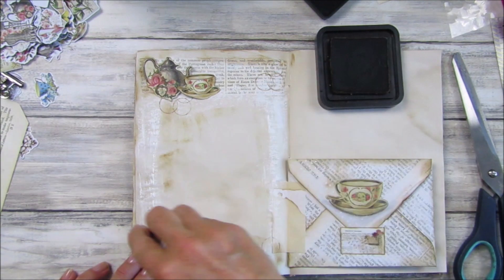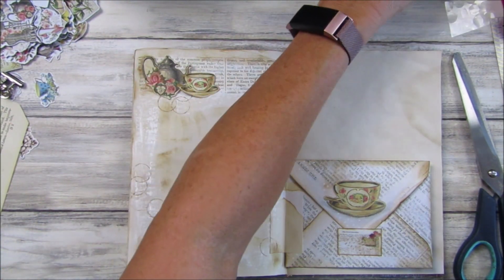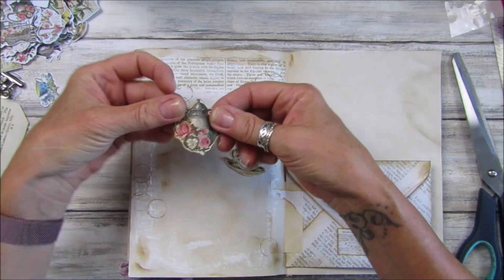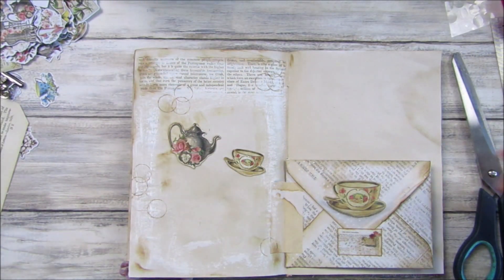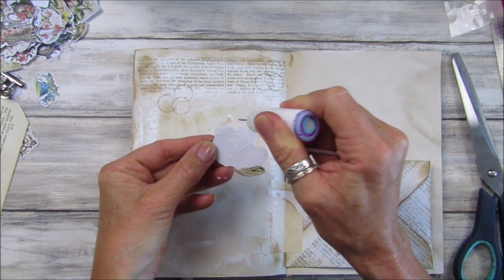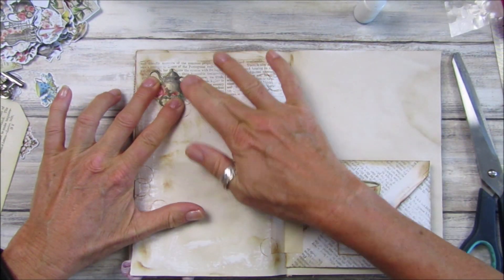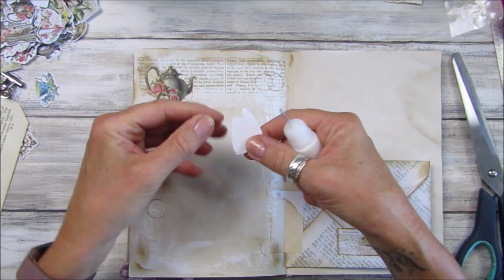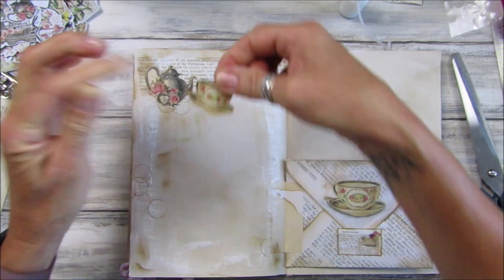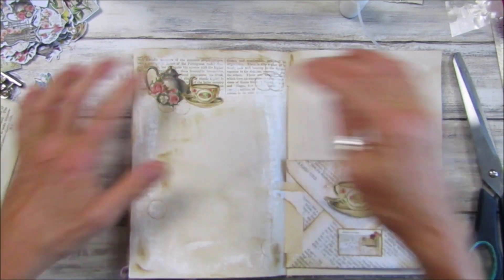So that looks good — I do like that. Let's have some of these go sort of off the page — perfect. And then that will go on there, and then we've got this piece for journaling on. I just think that's a lovely page. I still haven't cleaned off the bottom of my glue pot from doing my jelly printing! I do like that — it's a nice little spot of tea, which is lovely.